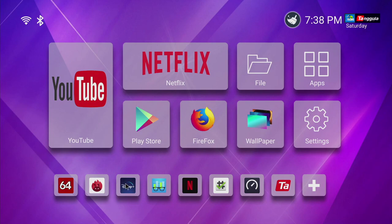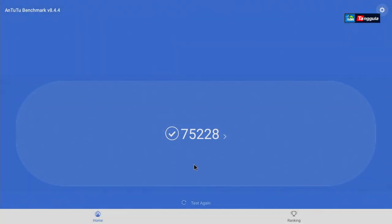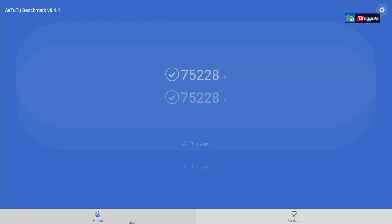Now let's move on to some benchmarking. The first thing is AnTuTu Benchmark — we have already processed this. We received 75,228 for this box, which is a really good number for this type of chipset and RAM.